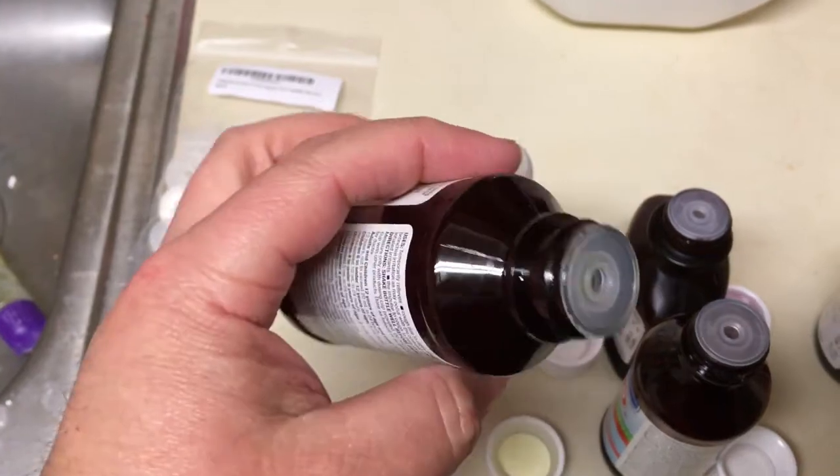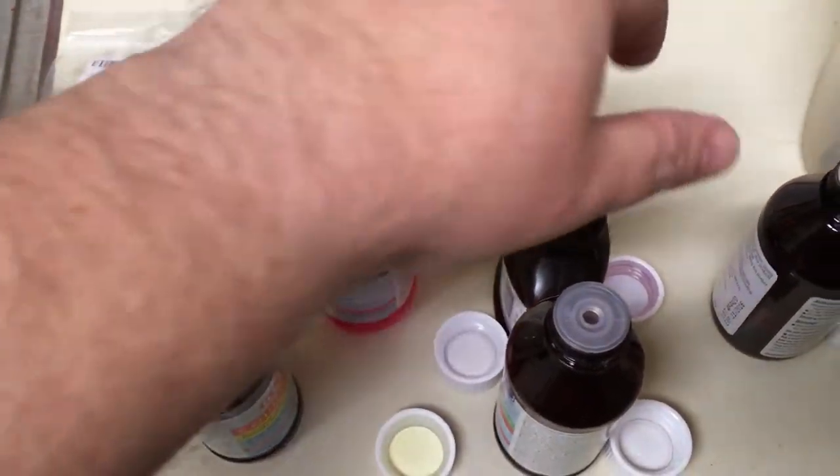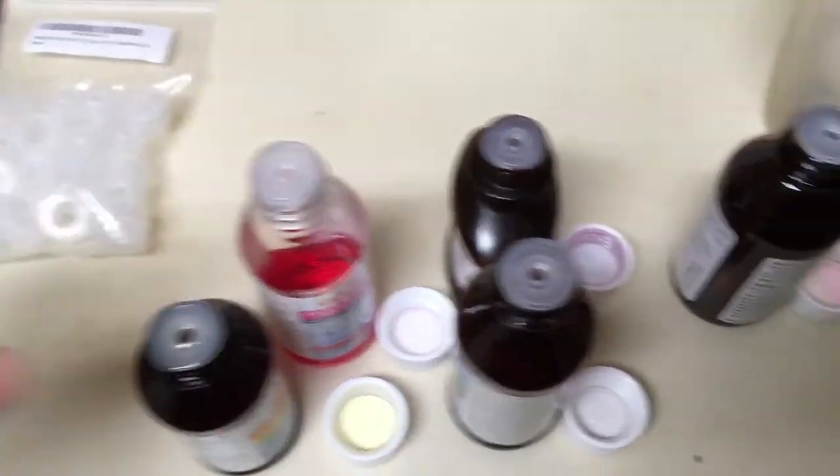So we got just a standard medicine bottle from the store for our kid, and let me keep these by the lid so I don't get them mixed up.